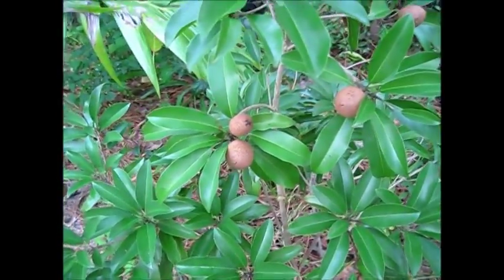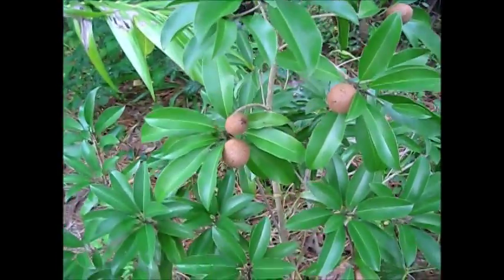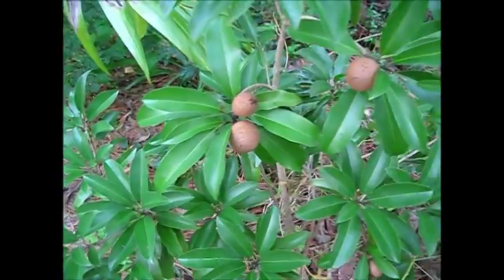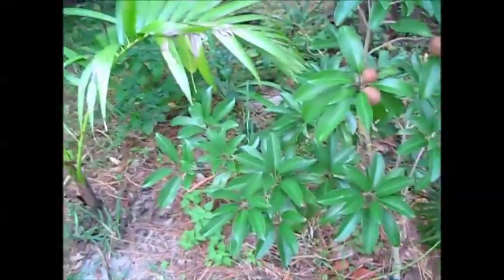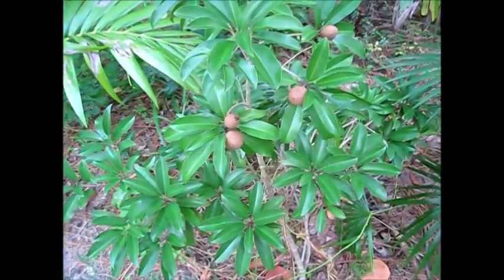This is a bit of a part two to the first segment, and this is six months later. That first part was filmed in the middle of June, and it's the 20th of December now. Just wanted to show you the progress — the fruit are on. I've got probably half a dozen on the little tree here, and it'll probably be March before these things are ripe.